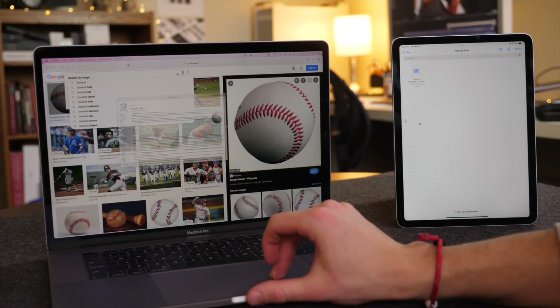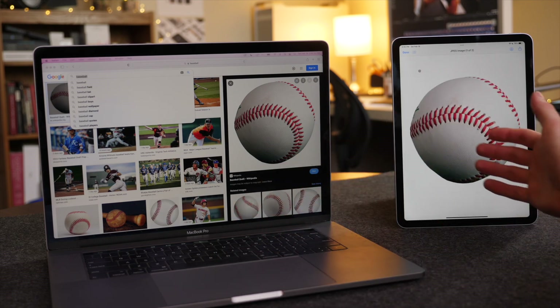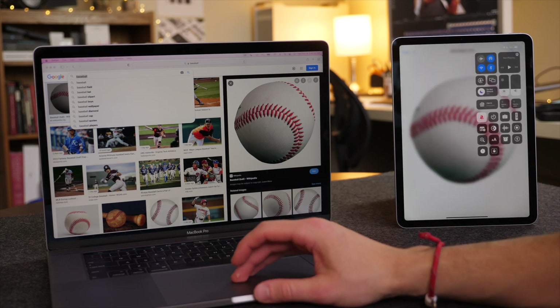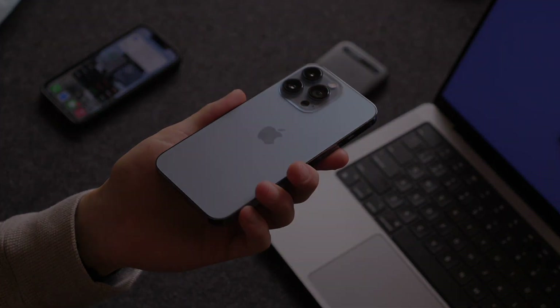That's about it for this video. If you want to see a video covering universal control for iPad and Mac, which is a pretty sweet feature on macOS Monterey 12.3, you can click that link in the description or in the corner. Thanks so much for watching, and I'll see you in the next video.